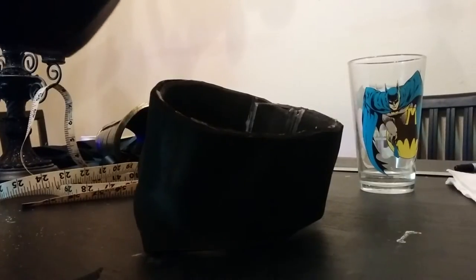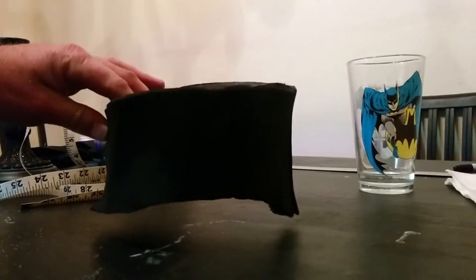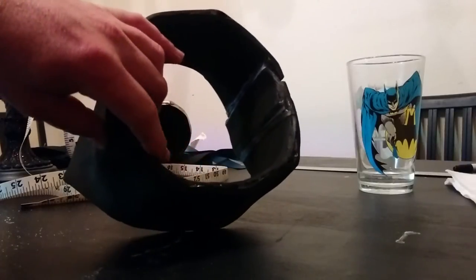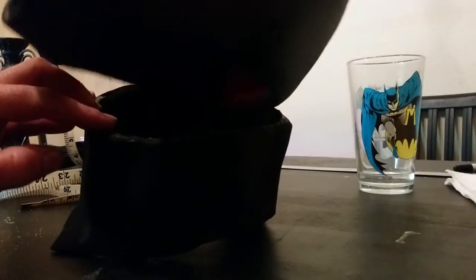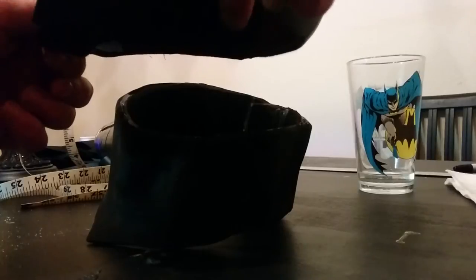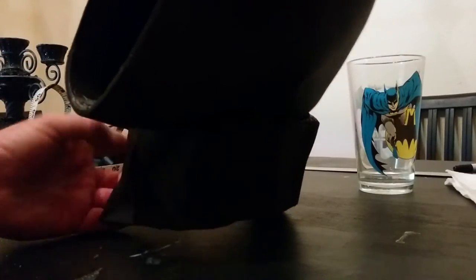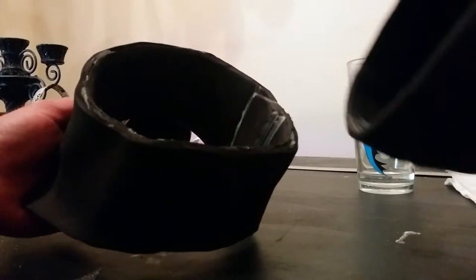Before I move on to Mod Podging and texturizing, I've cut out the inside somewhat at an angle. It's a little rough from the X-Acto knife, and since the bottom of this cowl container scoops in at an angle, I want it to sit and be able to rotate whenever I turn my head a little bit more evenly in the cowl.